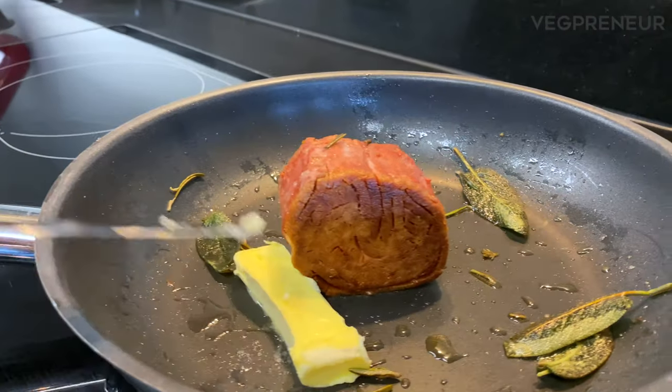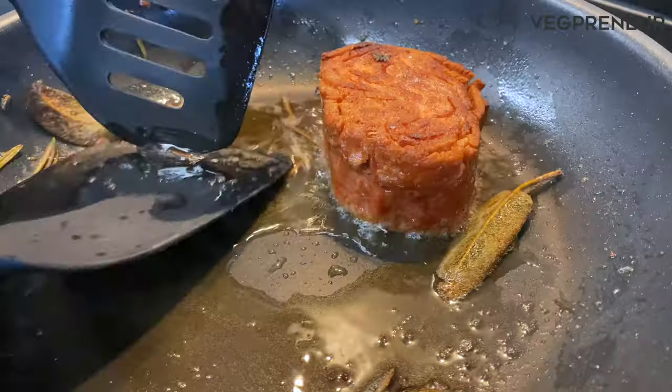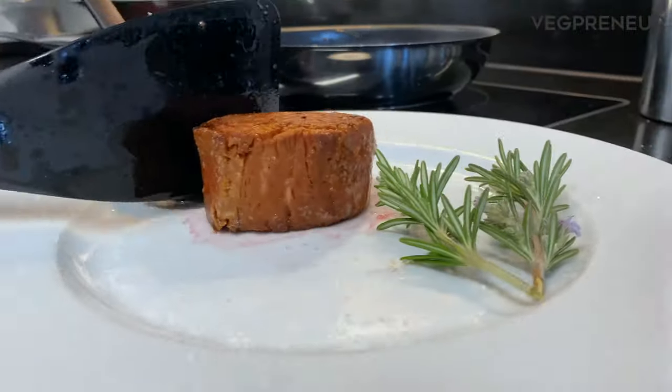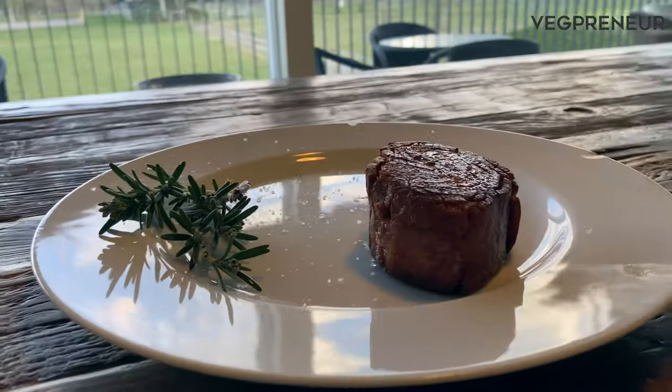We're now basting the filet mignon in plant-based butter as well. We ensured that it was seared properly on all sides for the taste test.